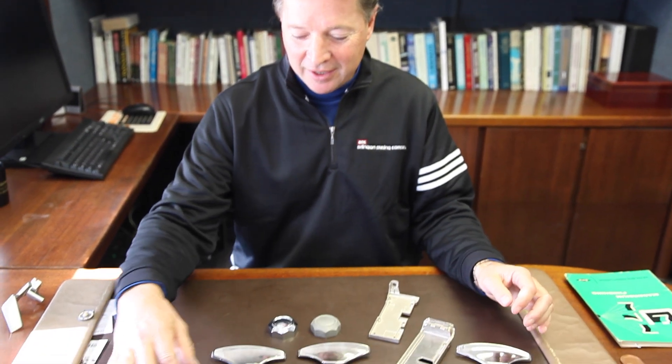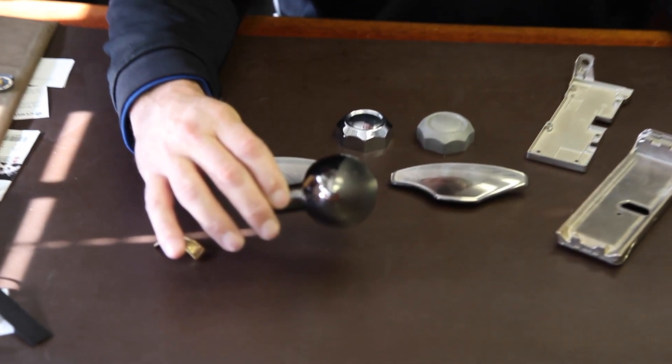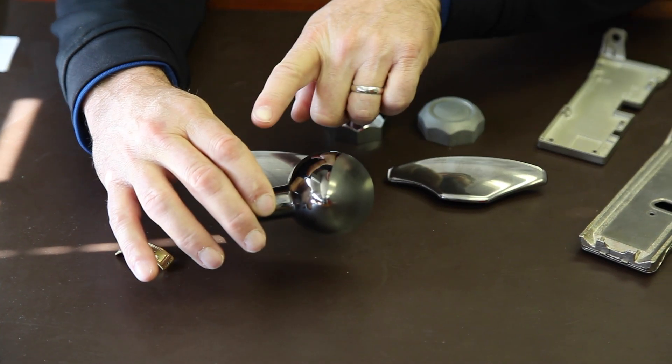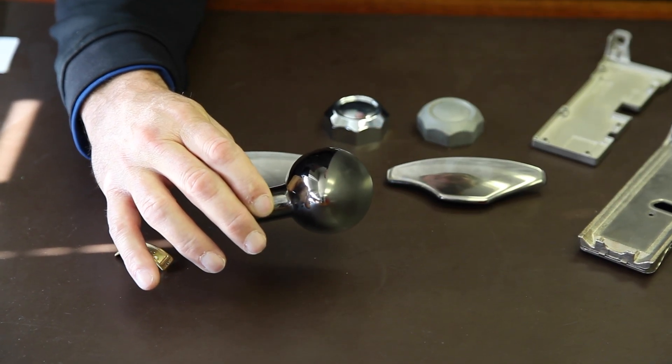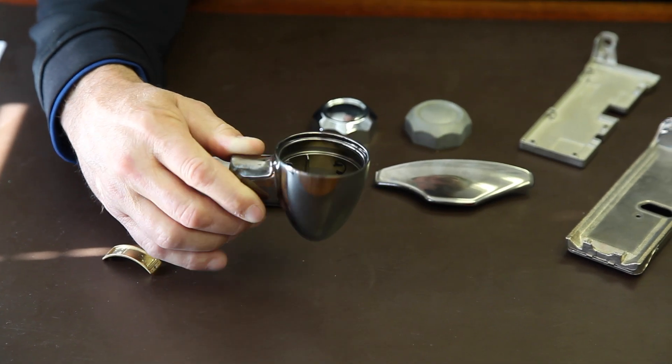Here are some different applications for decorative plating on magnesium. We've been running these parts in production for about four years and they've been running very well. Here is a taillight housing — that's a beautiful part. This part is plated in black chrome on the bottom half and satin black chrome on the top half. This is a magnesium taillight housing that goes on a motorcycle.